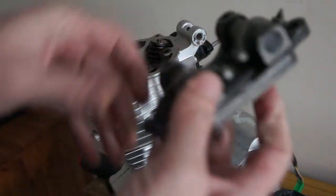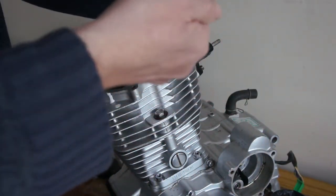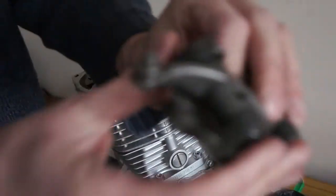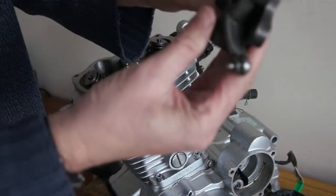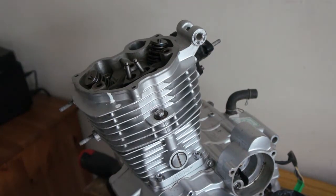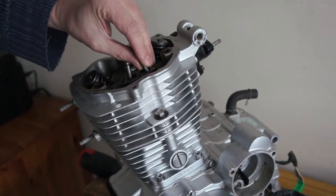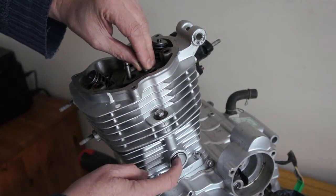There's your rockers. See the rocker adjustments there — undo that nut and turn it down. Looking good condition. There's your push rods. You can just feel them come out of the followers. There's your followers there.